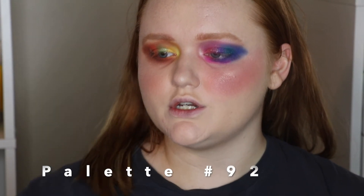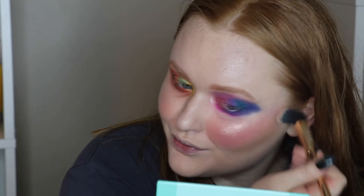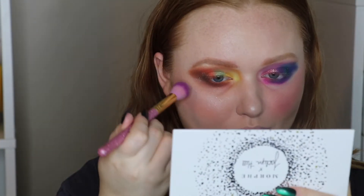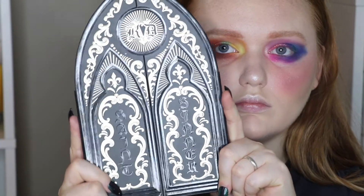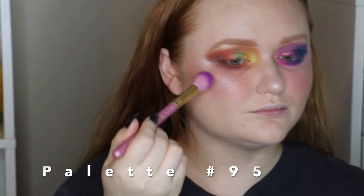Next is the Blanc Fusion from Zoeva Beauty — we might be able to contour with this one. Let's do it.